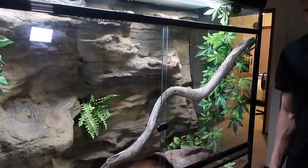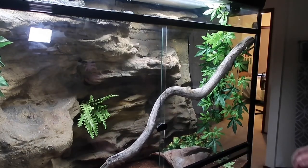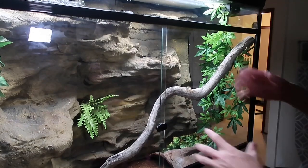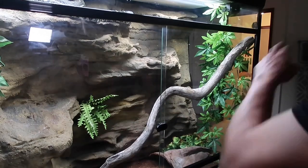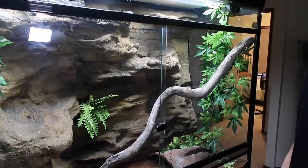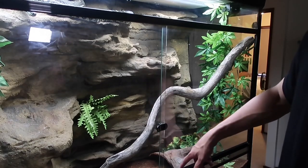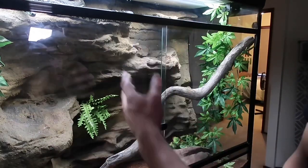So this is her setup. It's a four-foot long by three-foot high by two-foot wide enclosure. She's got a custom rock wall — a universal rock background — and a log slash branch that goes across half the tank so she can get up and about. She's also got plants throughout, and her hide down here is her hot spot hide with a heat mat just underneath, behind the rock wall.